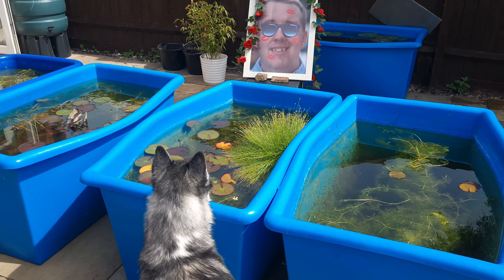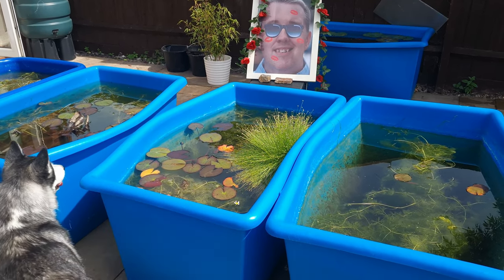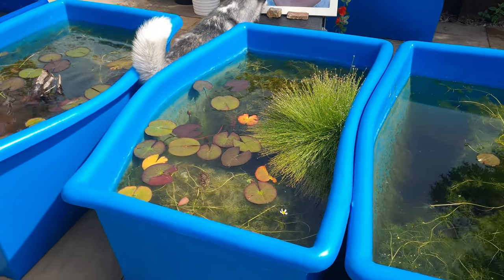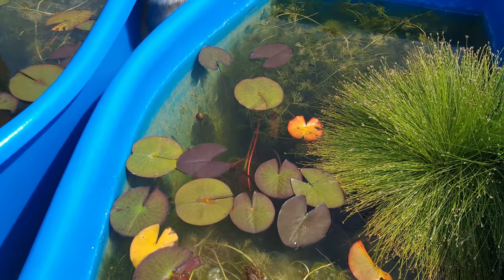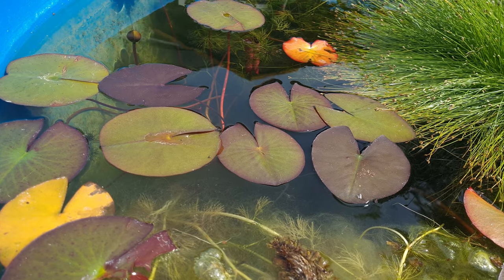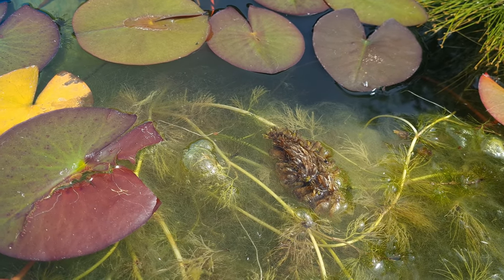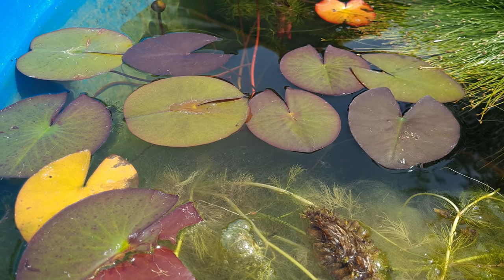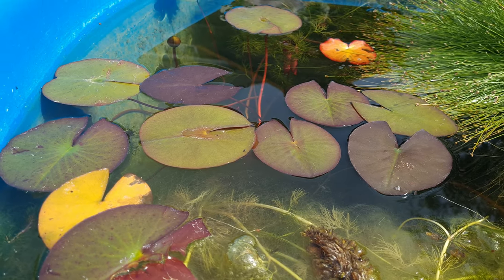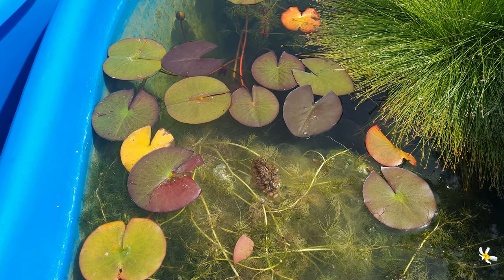Hi everyone, welcome back to our little UK fish room. It's finally here, summer time in 2022. Today's video we're going to be adding fish to our tubs. We've already started with this one as we've added our long thin white cloud mountain minnows. They've been in here about two weeks now — was hoping to find some fry, but no fry. Once I've added some more fish to this pond we'll try and get some underwater footage for you at the end of the video.